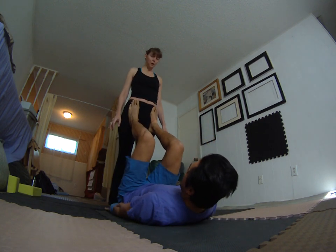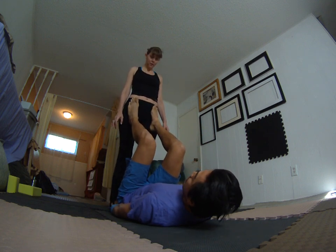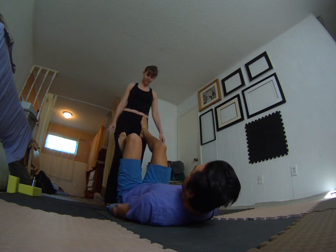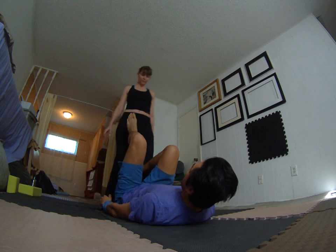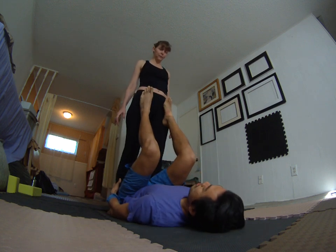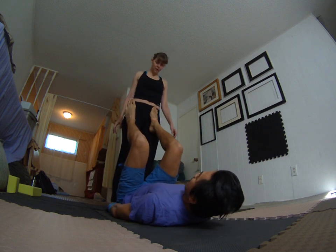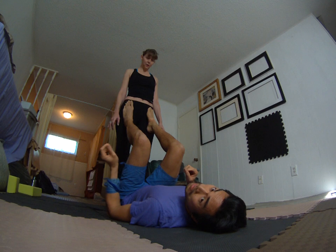Now we're going to break down how this works. Watch the distance here. The flyer gets close enough to where the base can touch with their hands. If they are too far away, the distance makes it really hard to mount. And if the flyer is too close, it scrunches the base. So it's a little too close. What you want is a distance where you can touch the feet at the hips. Everybody's body is different, so play with that.